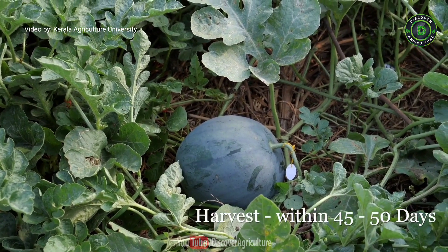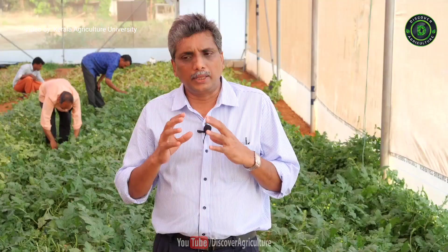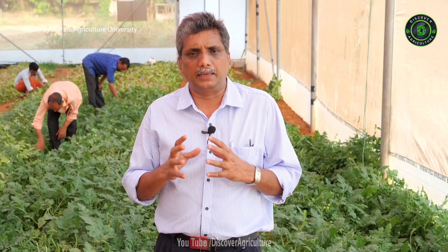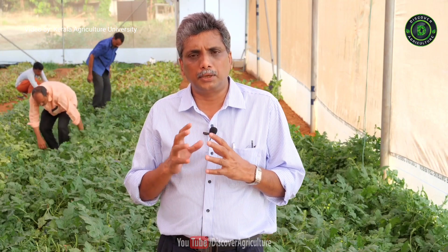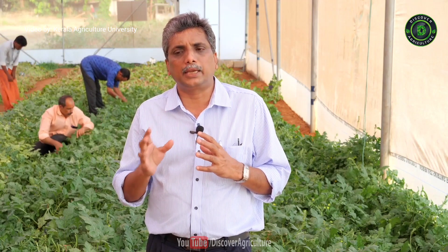After pollination, fruits will be ready for harvest within 45 to 50 days. On average you can get 3 to 4 fruits per plant — we recommend only 3 fruits per plant — and the average fruit weight is in the range of 2.5 to 3 kg.